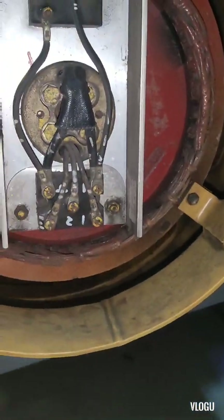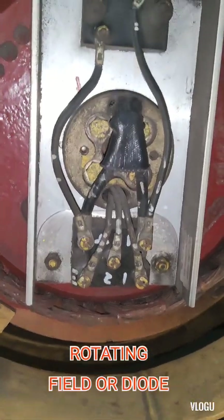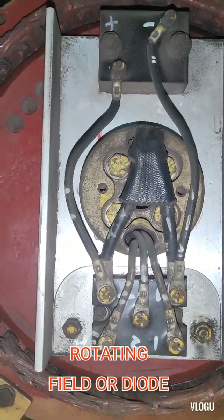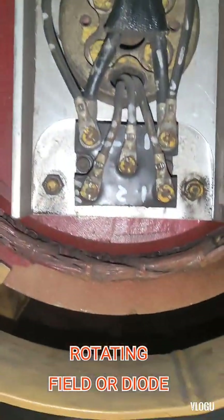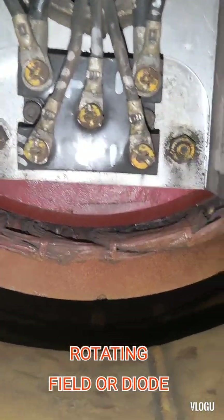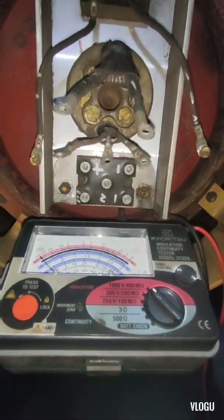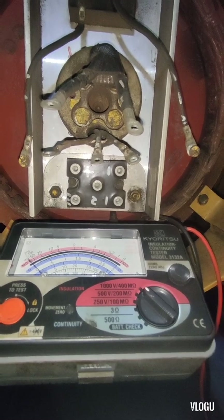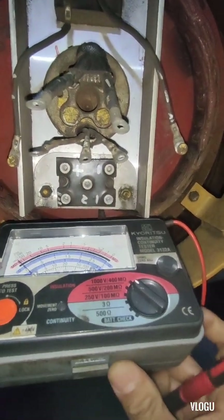The next test is the main rotor field and the rotor exciter field. First, we need to disconnect the connection on the diode — here is the rotating field assembly or the diode — and disconnect the wires before proceeding with the insulation test. This is a very important thing: you need to disconnect first, because if you do not disconnect and try to test, you will damage the diodes.